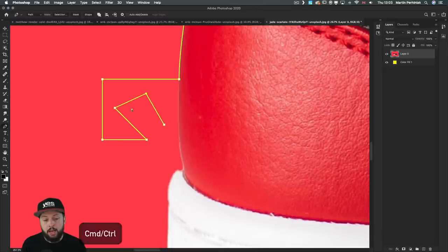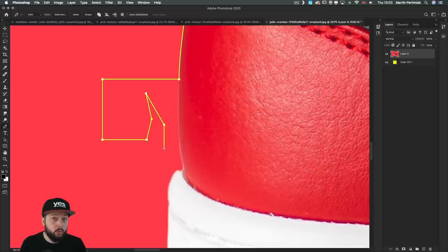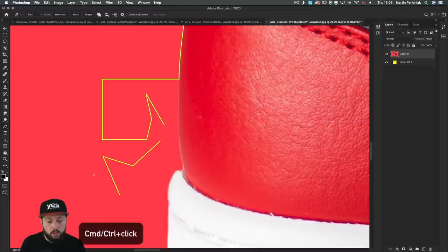The Command or Control key can be used to reposition any of these points at any time. It can also be used to start a new path — hold down Command or Control and click somewhere, and you don't have to switch to a different tool. You can just start drawing a completely new path, and later connect these paths to each other to make them a single path.